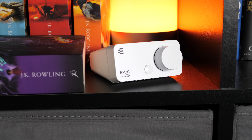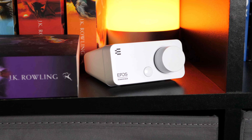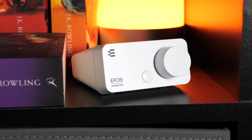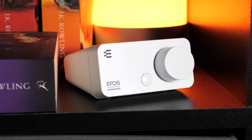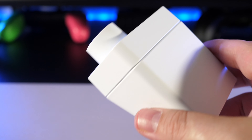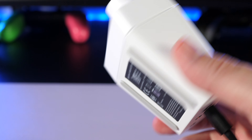I've watched several reviews on this and it seems to do a great job of improving the audio of whatever headset is being used with it. When used with the GSP300 headset it makes an already impressive headset even more impressive and gives you a lot more control over your audio, including the mic quality. Overall the EPOS Sennheiser GSX300 seems to be great value for anyone that wants to step up their audio game.